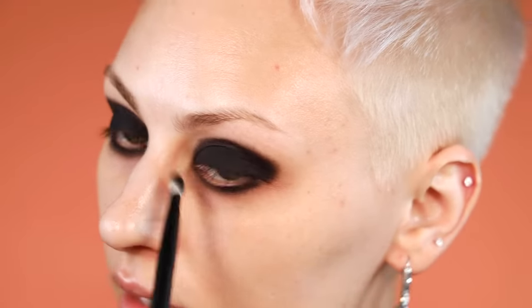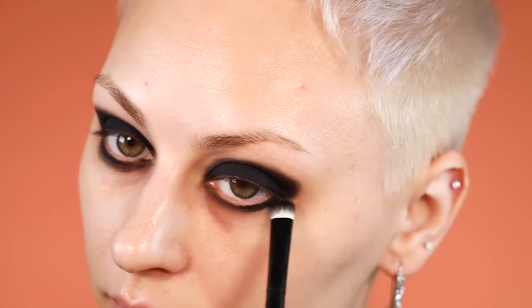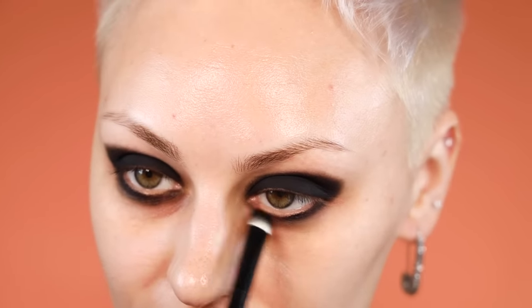I'm taking this all the way into the inner corner, but making sure I'm not pulling it in too aggressively. Before I go in with more black eyeshadow, I'm going to go in with a black eyeliner — this is the Tarte Double Take eyeliner; one end is liquid, one end is like a coal. I'm going to go into my waterline and really blacken that up so I'm closing the gap between my waterline and my lower lash line.